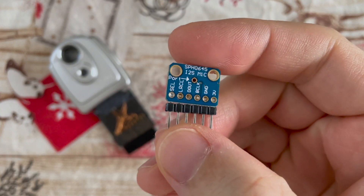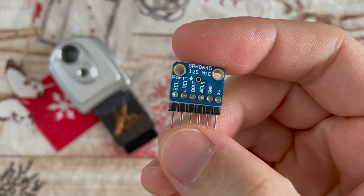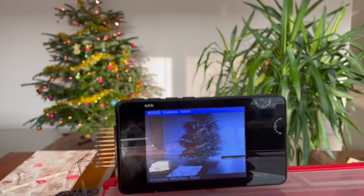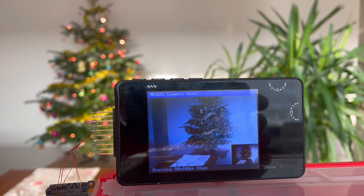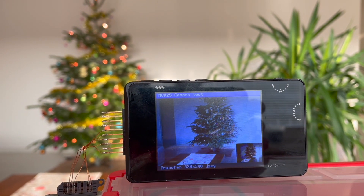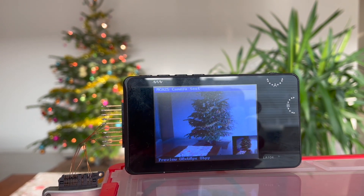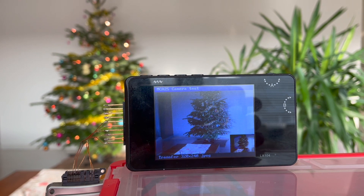Actually, everything you hear right now was recorded with this microphone. This application takes a few previews at first, and when the AGC of the camera settles, it takes a picture and displays it on the screen. The preview image is of terrible quality — just 80x60 pixels with 8 bits per pixel.